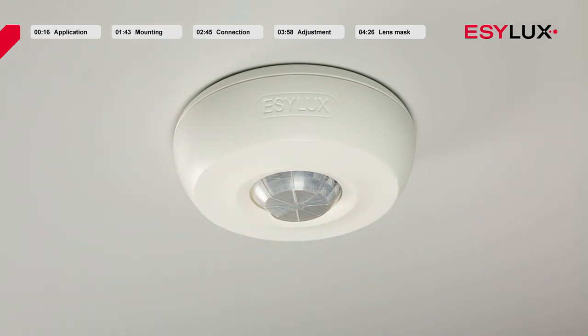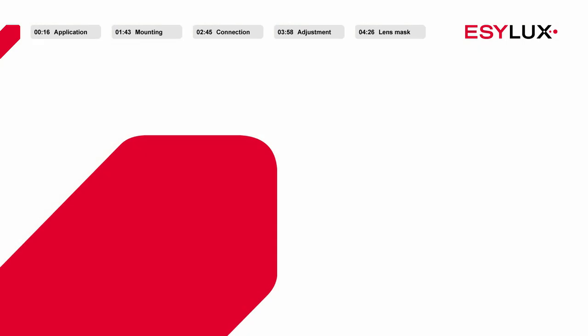The detector is now ready for operation. Visit us at easylux.com for further information about our products.